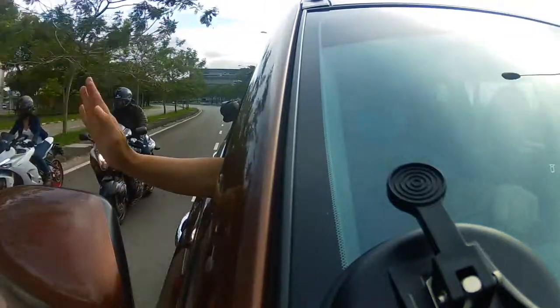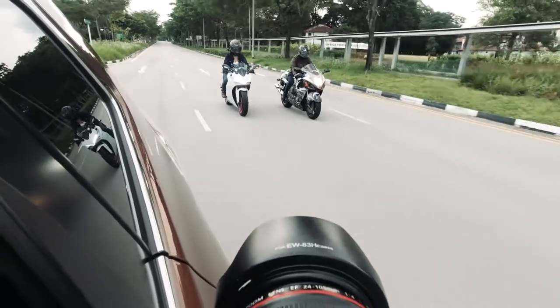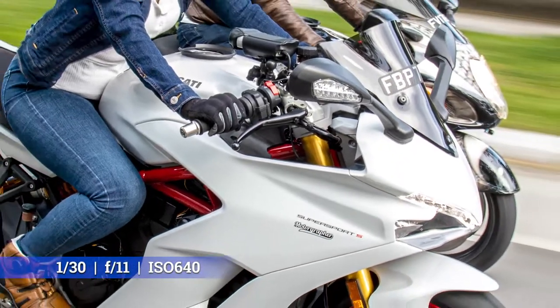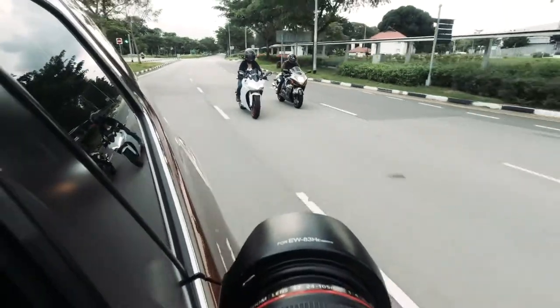However, this would potentially be illegal on public roads in your city. In fact, shooting from an open car window may also be illegal if you don't have a seat belt on, or if you are protruding from the car. So be mindful to avoid doing it.